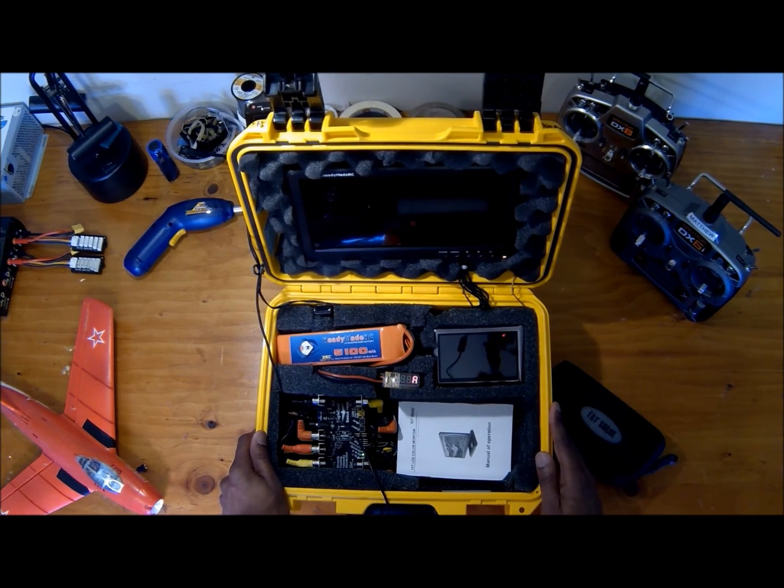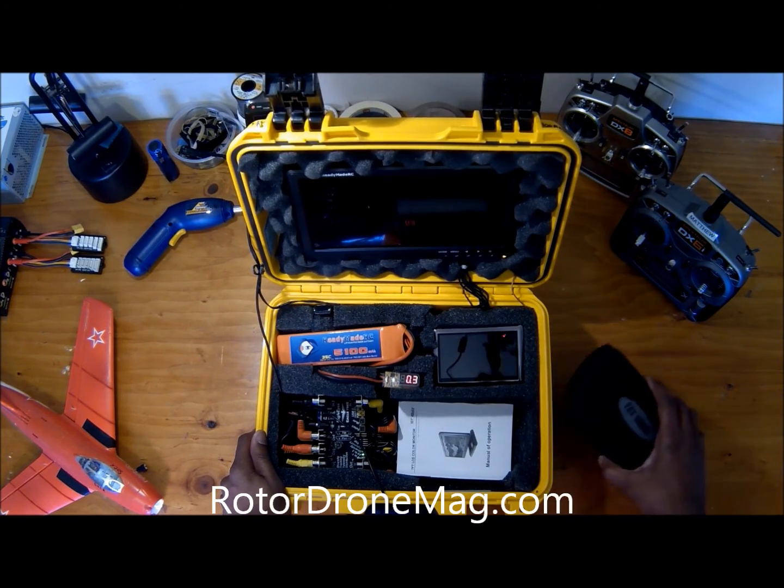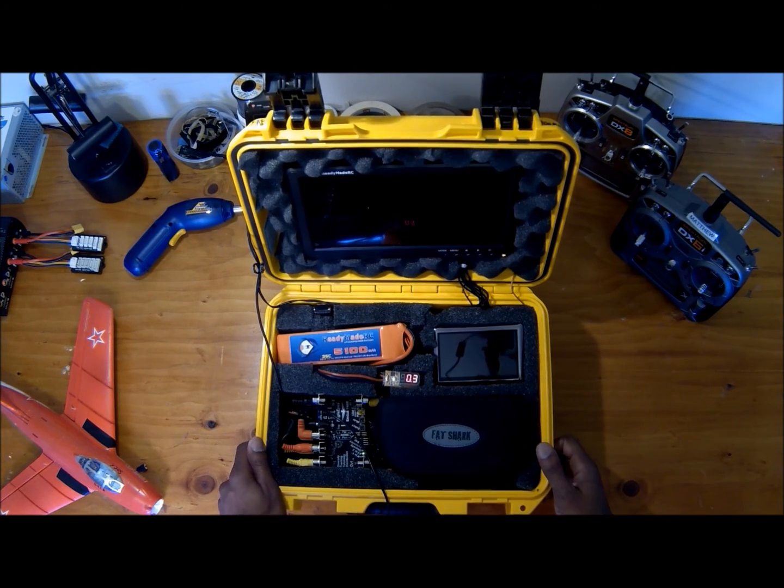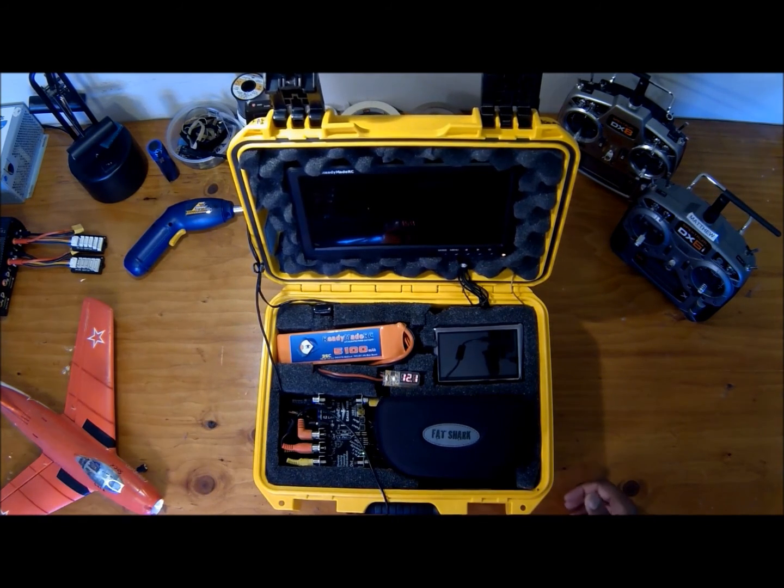Right here is actually a spare battery for my goggles, so it's always nice to have as well. Anyway, I hope you got something out of this and I look forward to writing more for RotorDrone.com and putting up more videos. If you have any questions, just put your comments at the bottom and I will answer them as soon as I can. Thank you and have a great day.